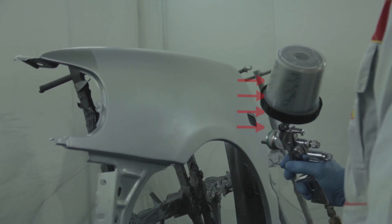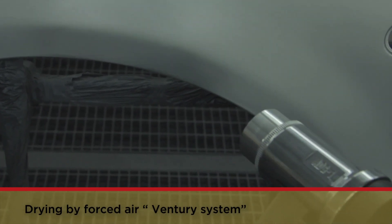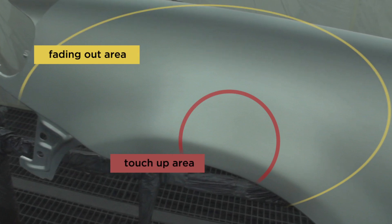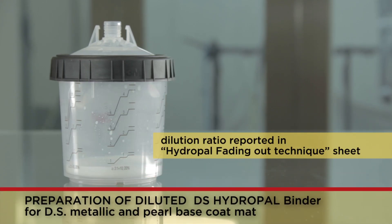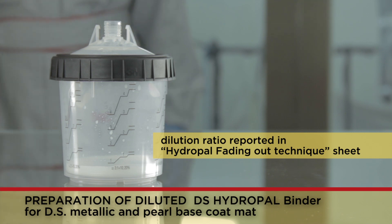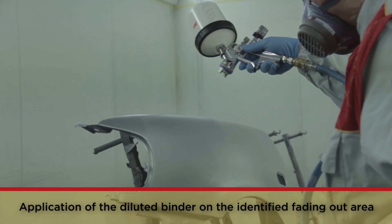Once the covering of the touch-up area is achieved, the operator proceeds with forced air drying using the venturi system. The so-called fading out area is then identified. As highlighted by the tutorial, the fading out area extends beyond the touch-up one — it is the space where the camouflage between the original paintwork of the support and the touch-up occurs. This is followed by dilution of DS binder used by the system for base coat matte, metallic and pearl shades, as indicated in the Hydropal fade-out technique card provided by Palini, and its subsequent application on the whole relevant area.